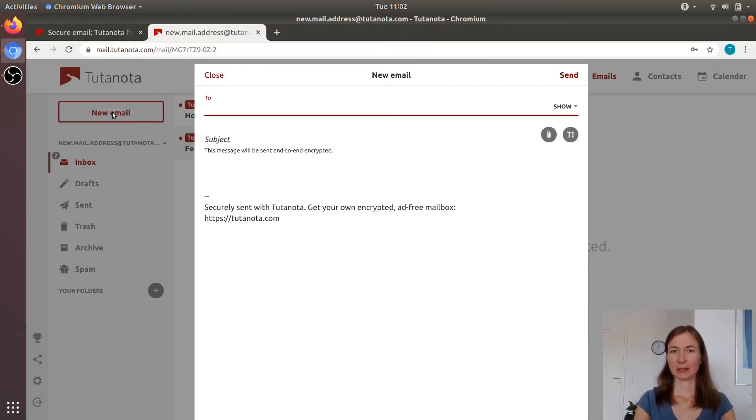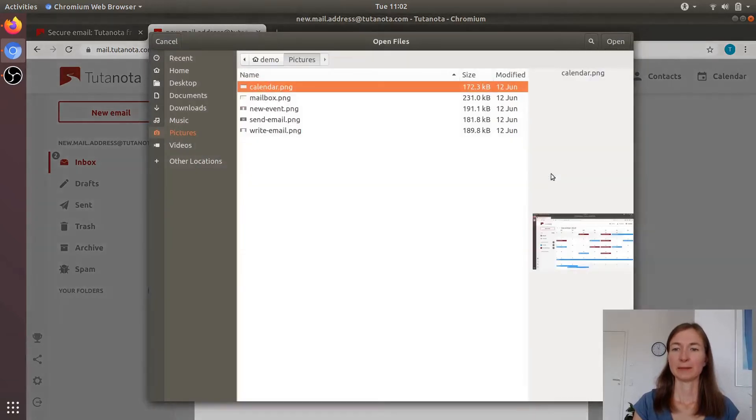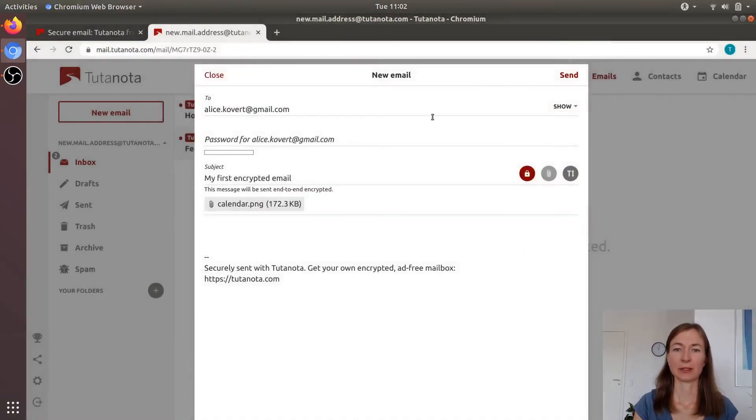I'm going to send an email to Alice — she's still on Gmail — so let's see how that works. I can also put an attachment here, and this attachment will also be encrypted, of course.